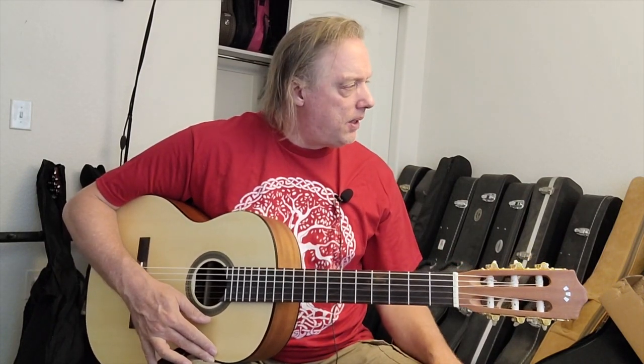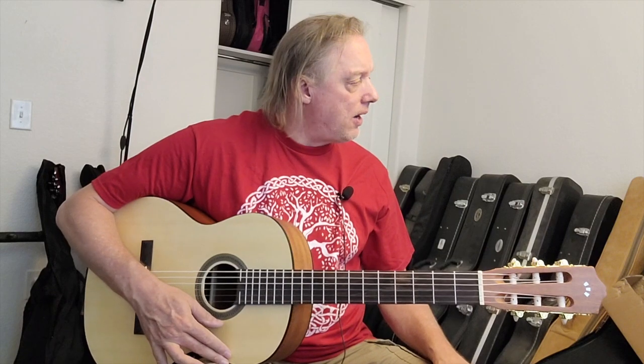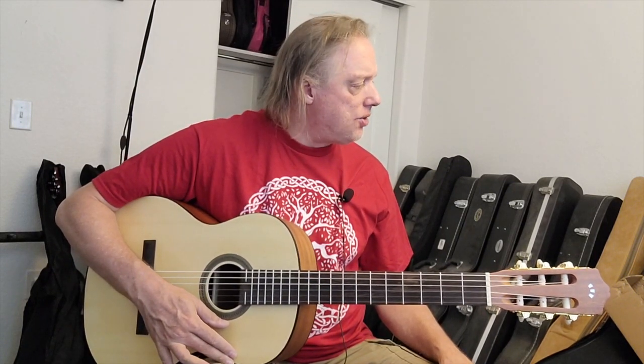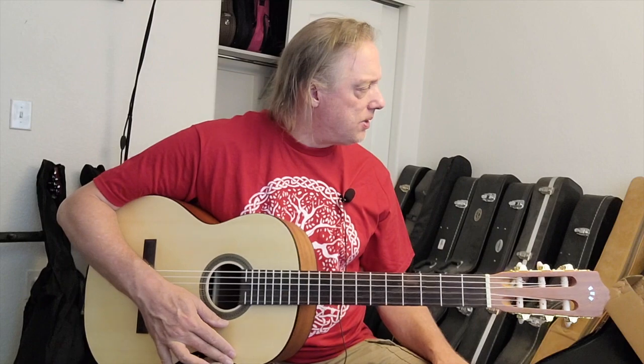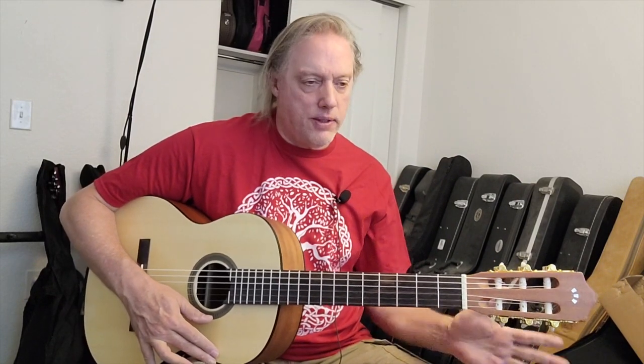Looking at the acoustic guitars behind me, I have Dreadnoughts — I could get rid of all but one. I have a couple of smaller guitars, triple O's or OM's — I could narrow that down to one. My justification for having each is that you get slightly different sounds, and they're good for slightly different music applications. I also have a baritone acoustic, which I use a lot — it's one of my favorite guitars, for that deeper tuning. And then I have a 7-string Russian guitar for open tuning stuff, and a couple of parlors. It really is nice to have a representative of each group.